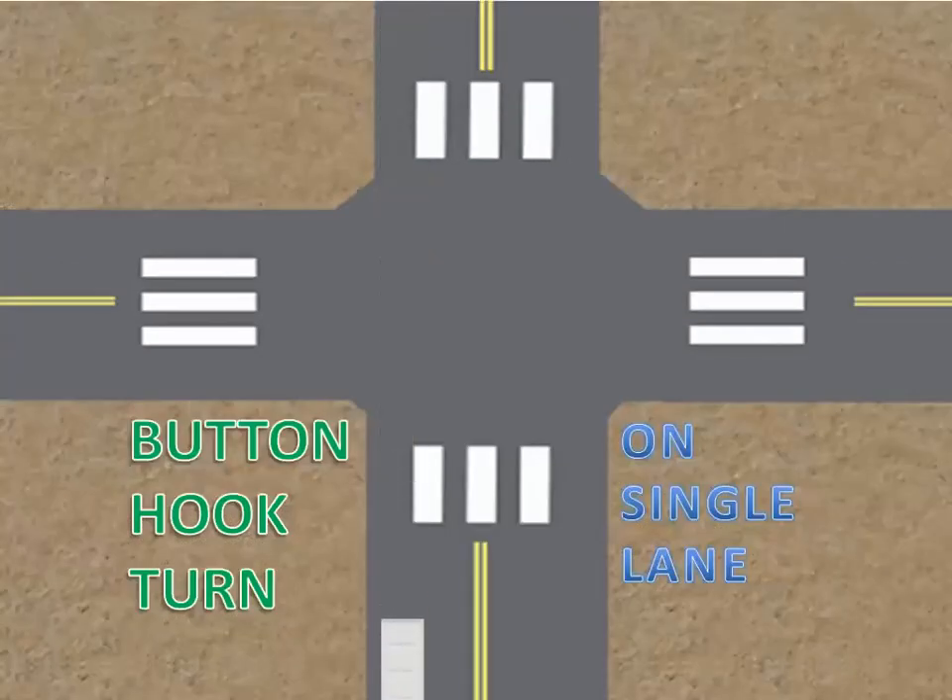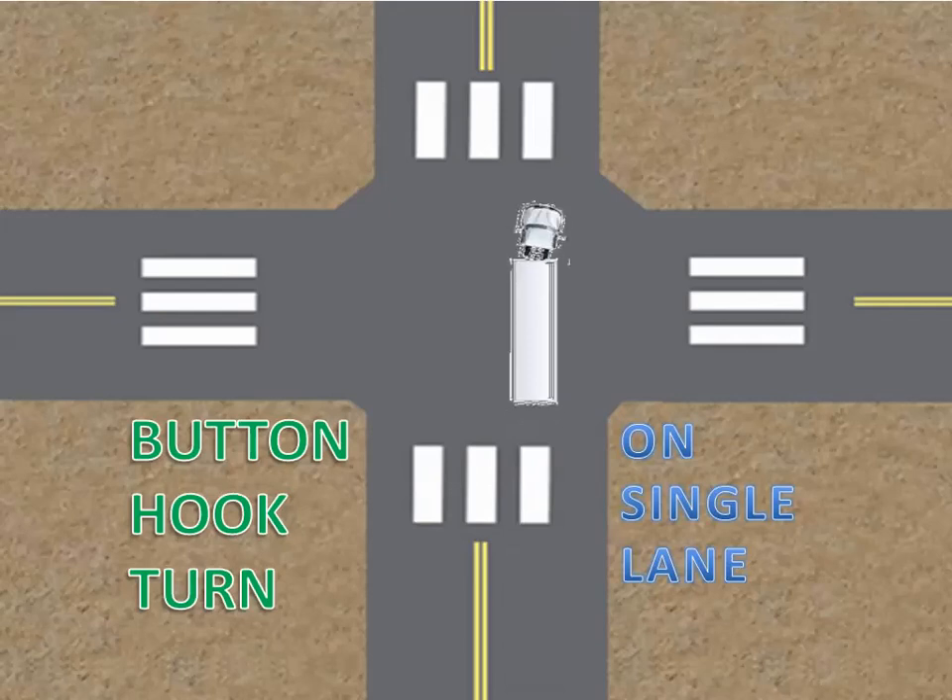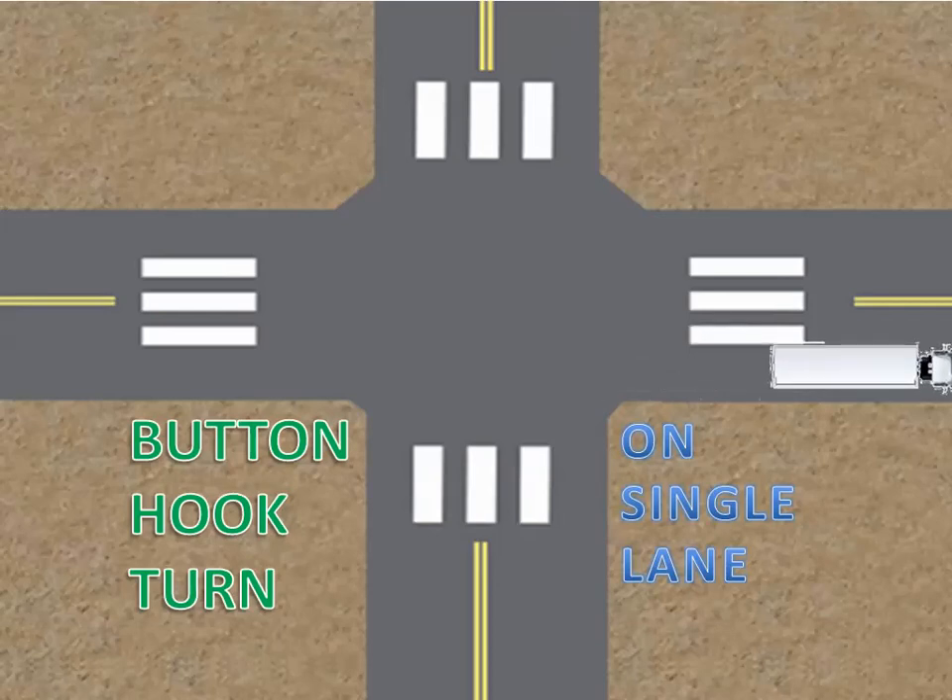The same technique applies for a right turn on a single lane. If you like what you see, please subscribe and hit the bell to be notified of new uploads. Thanks for watching.